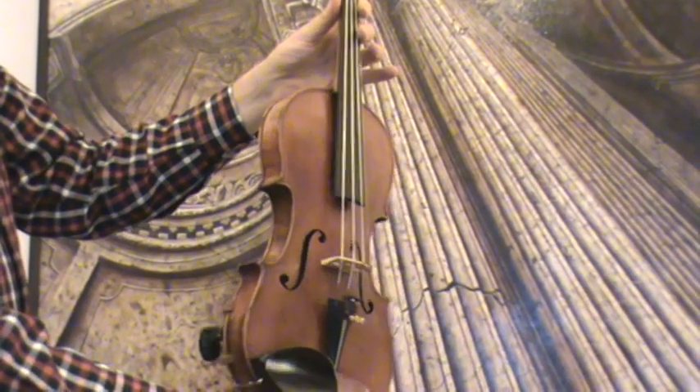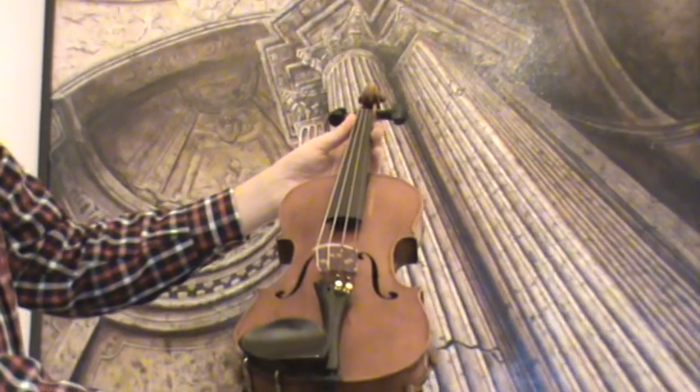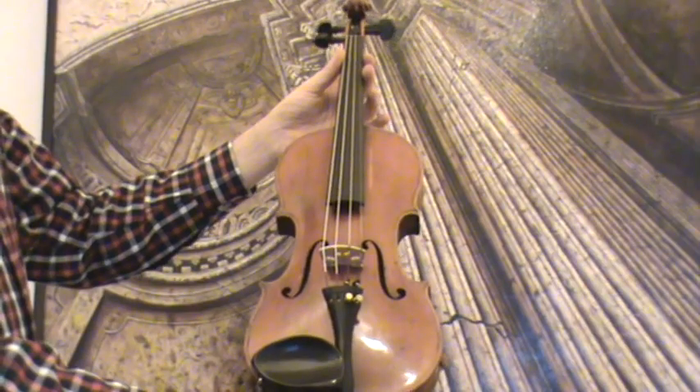In our workshop the violin received a new set up with new Eveny pegs, an older Eveny tailpiece and Eveny chin rest, as well as a new bridge and new strings.